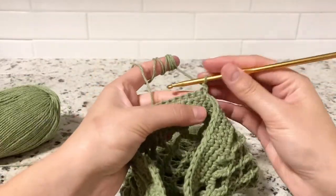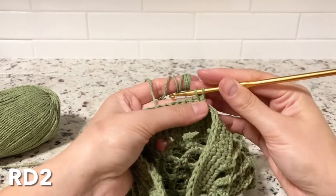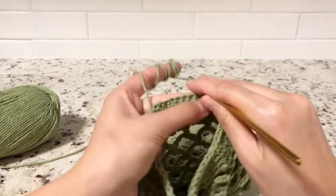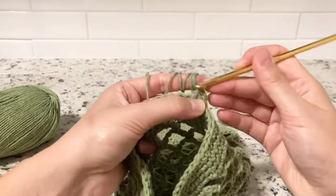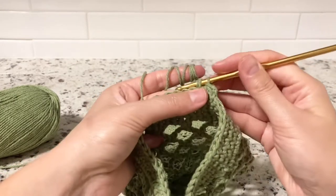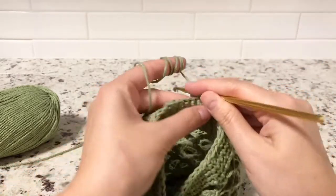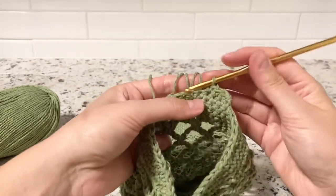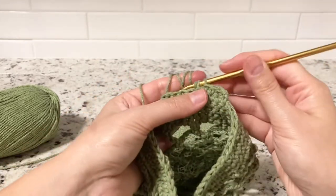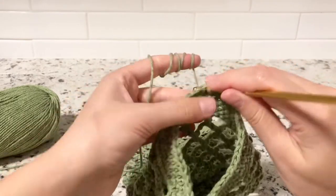Round two: we want to decrease twice — once at the beginning and once at the end. Do the first decrease, then single crochet the following stitches until the last two where we do the second decrease. That will bring us to a total of eight stitches after the decreases.